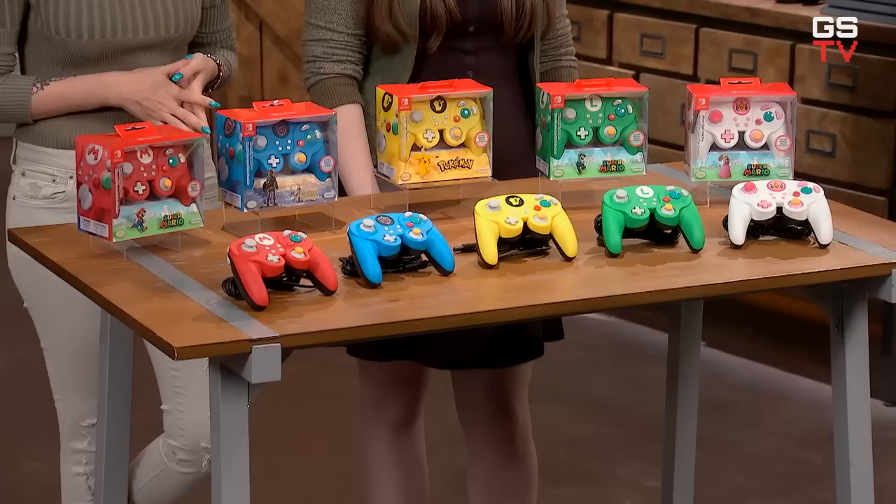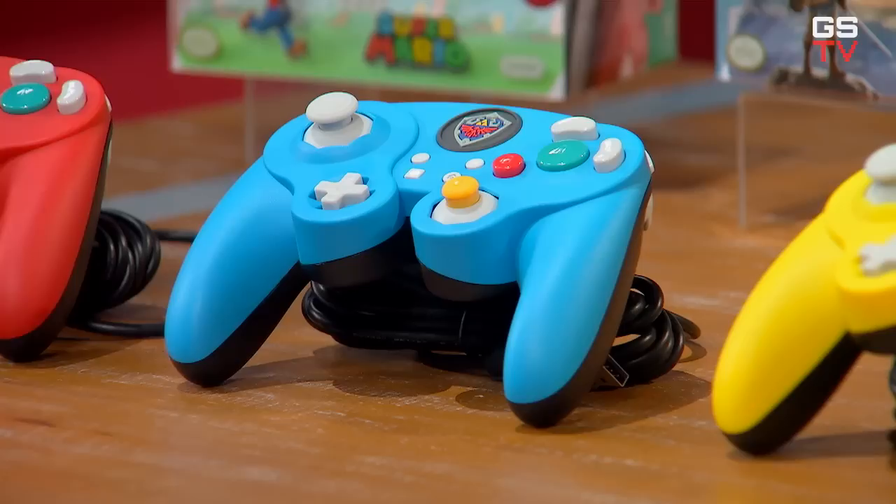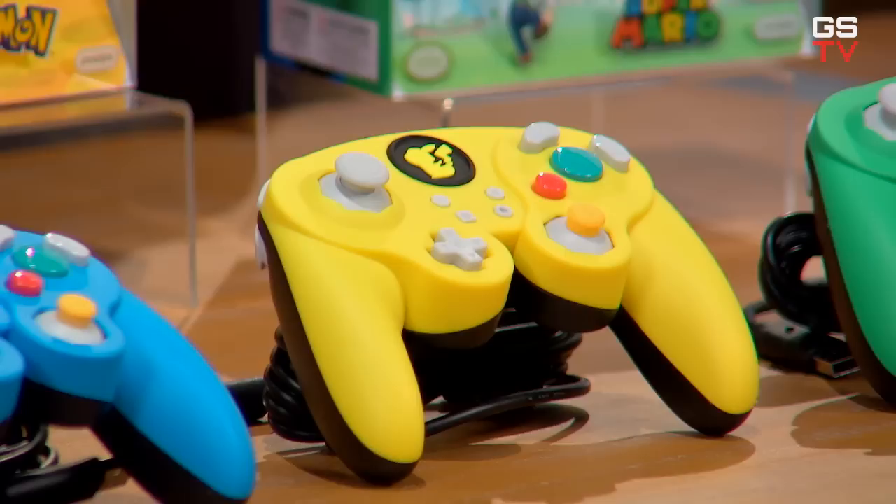These wired controllers feature a classic GameCube-inspired design and button layout, which as someone who grew up with the GameCube, I really, really love. It also comes with a 10-foot USB cable for maximum mobility while you're focused on the game — you need to be able to move around. And you can choose to play with a traditional C-stick, or easily swap it out for a full-size stick with the innovative, detachable design that you get with these fight pads.